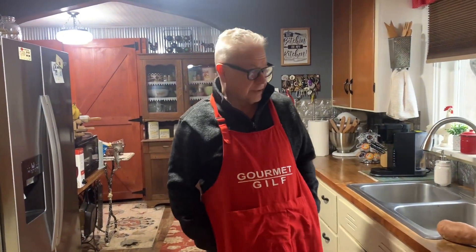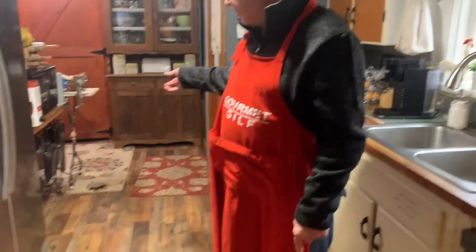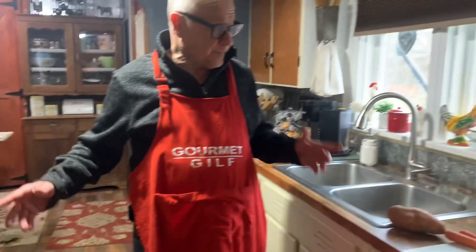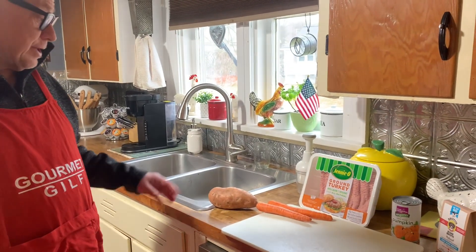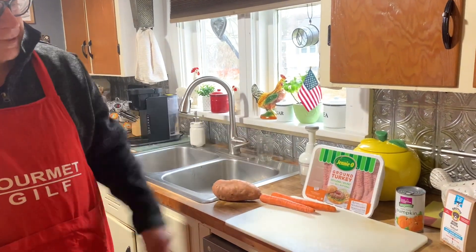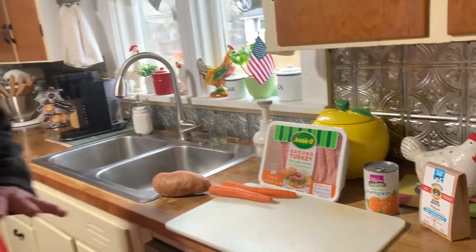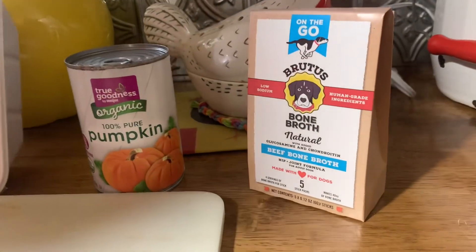Gourmet Gulf here. Today we're going to the dogs again. We're making do-it-yourself dog food for Odell and Irma. I don't know what it's going to cost us — I'll break it down later — but it's going to be sweet potato, carrots, ground turkey, pumpkin, and some bone broth. Kind of power to the nourishment in dog food these days, so they say.